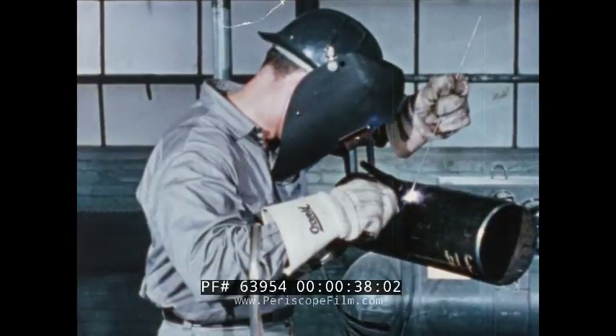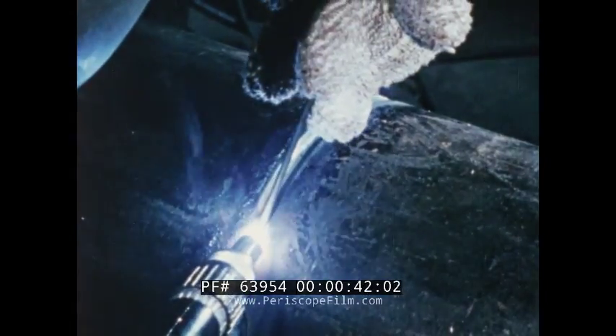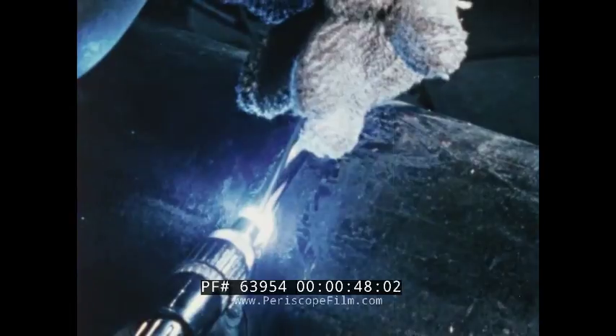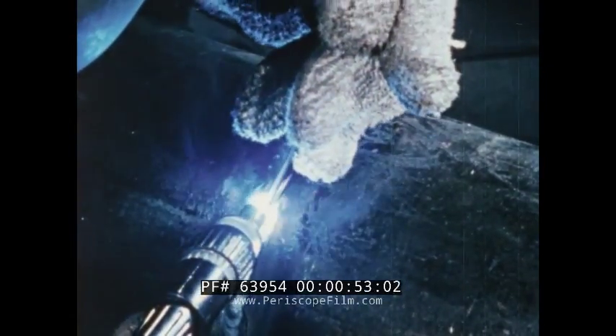One of Linde's modern methods for joining metals, heli-arc welding, has many advantages that make it specially suited to welding carbon steel pipe. The steady, stable arc is easy to use, and the clean spatter-free welds are high in quality and low in cost.